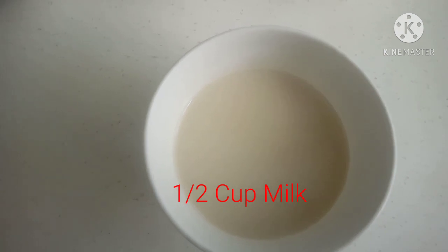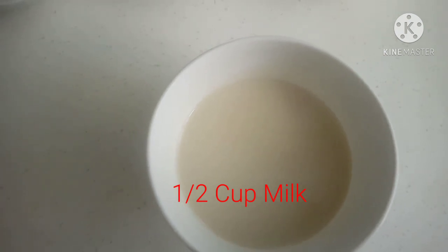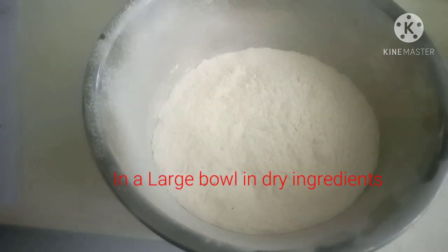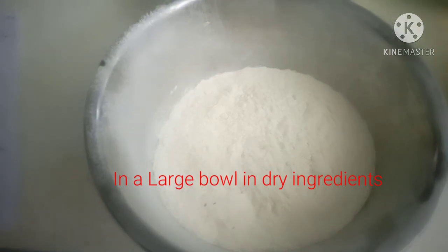1 1/2 cup milk, 1 1/2 tablespoon, 1/2 cup ginger.